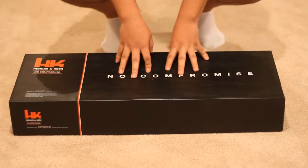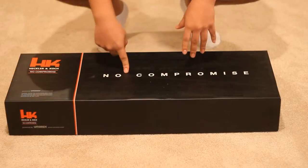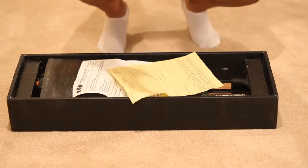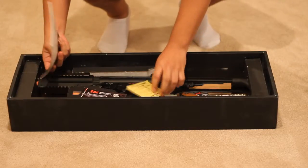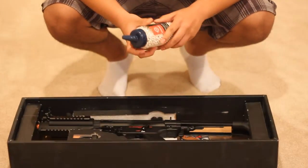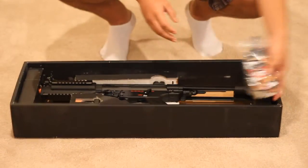I need to get some new mags for it because I'm used to having AKs, so all I have is AK mags. I also need a new battery — it doesn't even come with one. In the box there's some foam, a manual, warranty card, and I got these patches for free too.